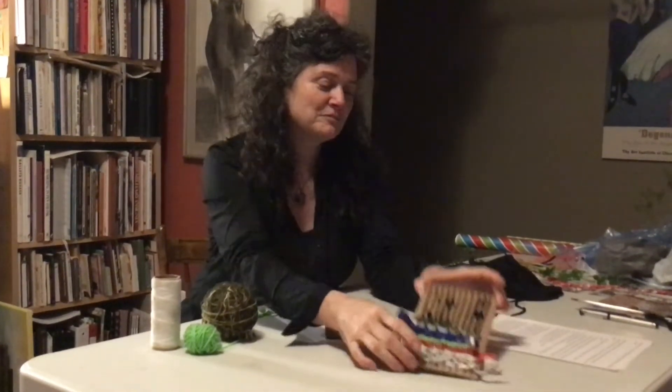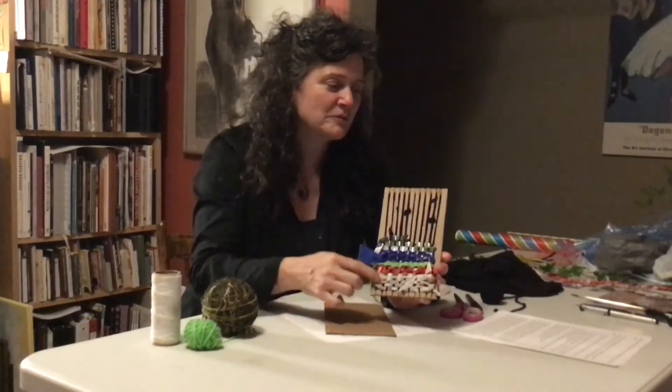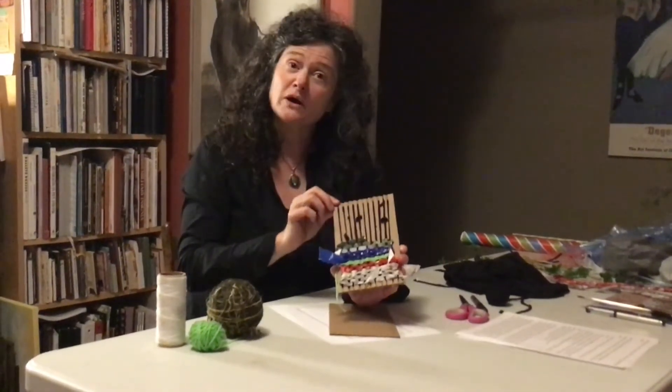Hey there, it's Kelly from the Art Gallery of Hamilton in-class program. Are you ready to get started? I have the beginning of an example of the project that we are going to work on together, and I would like to show you how I made this.